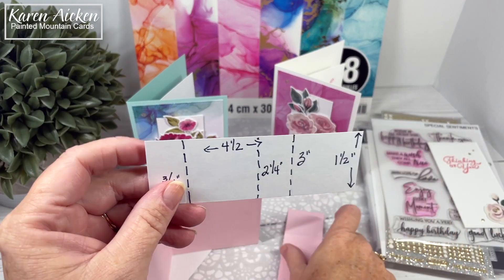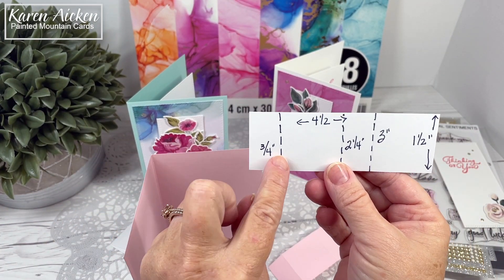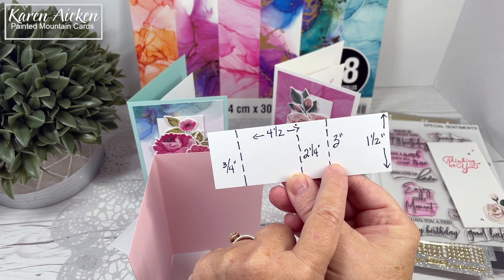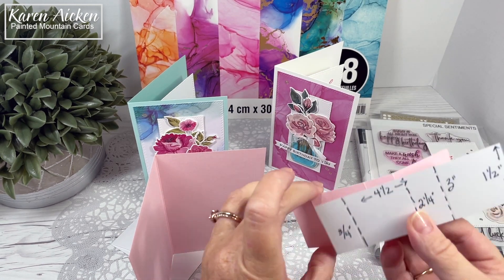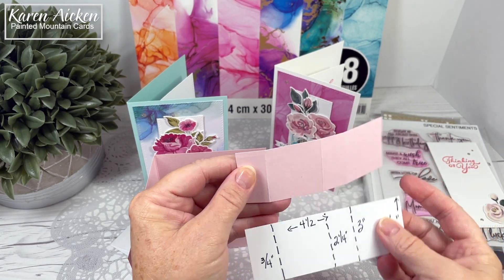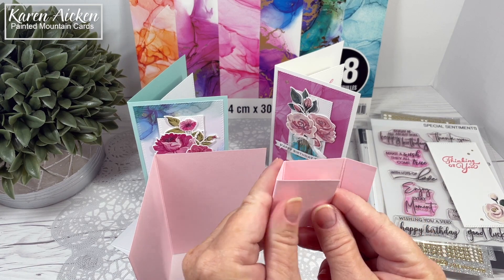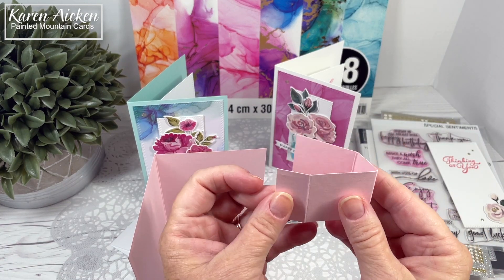Once you have your strip, you're going to score it at three quarters of an inch, two and a quarter, and three inches, and then work all your folds. They're all mountain folds — that's it, there's your box platform — and now we're going to glue it inside the card, and to do that you fold it in half.